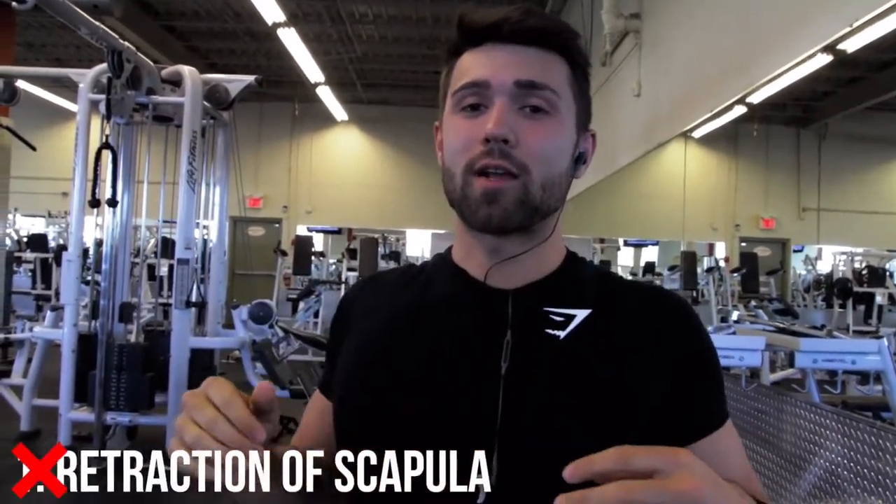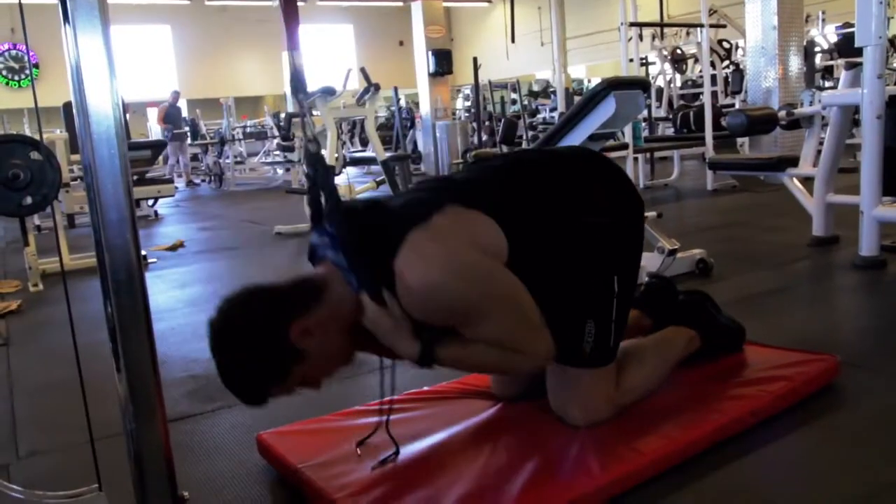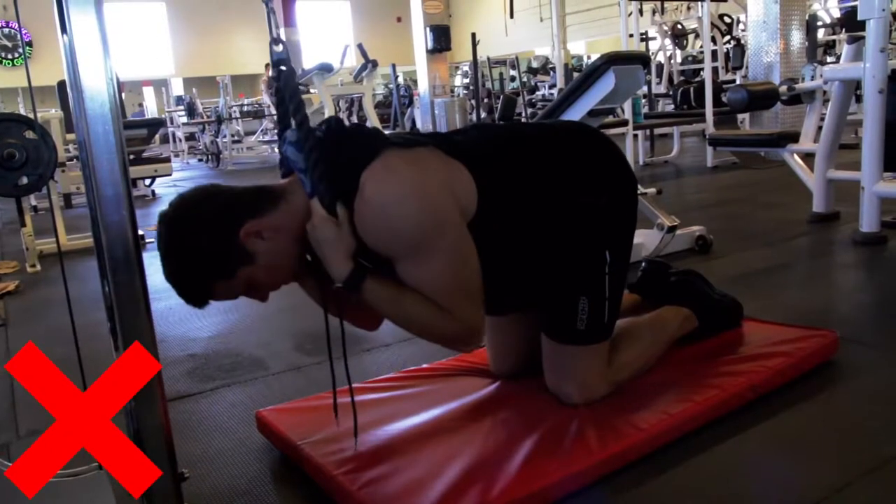First and foremost, we're going over three common mistakes. The first one is actually opposite to all our other videos — you don't want to retract the scapula. This is the one time you want your spine completely bent, so you want to get that hunch even when you're lifting up. Hold that hunch, because you're trying to crunch — if your back is retracted you can't get a good crunch; you need that forward position to squeeze into the crunch.